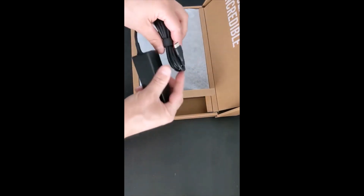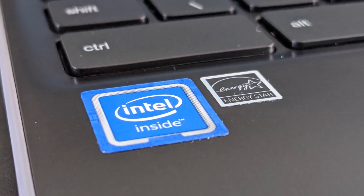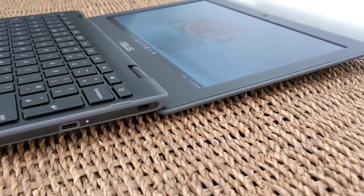Now let's get into the full review. This particular model has the Intel Celeron N4020 processor with 4GB of RAM. It's running 64-bit Chrome OS and that's going to see updates all the way through to the AUE date of June 2027.